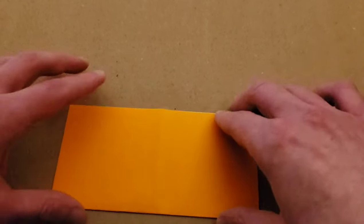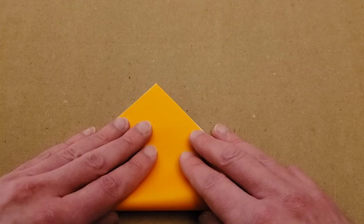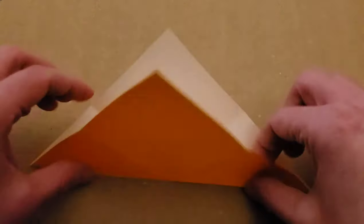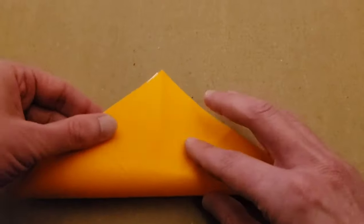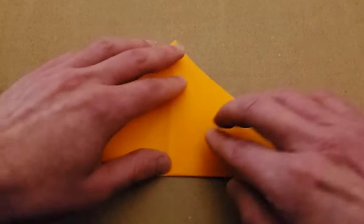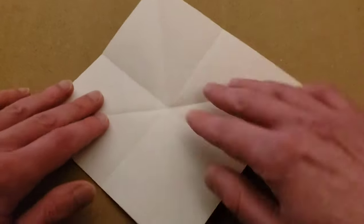Open and flatten, then fold in half to make a triangle. Open and turn and do the same thing once more, then open it up.